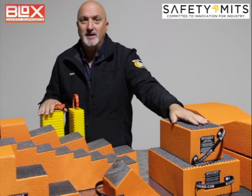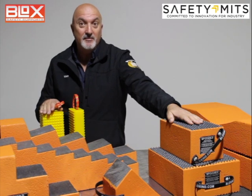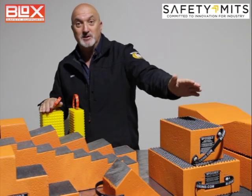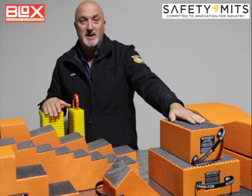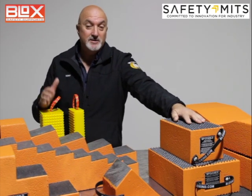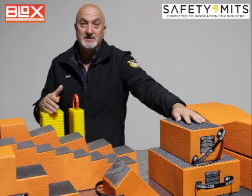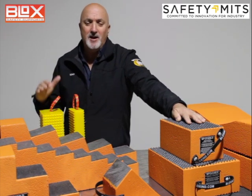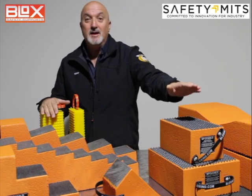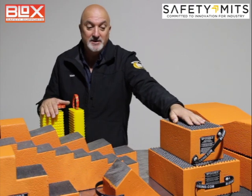This is an Australian-made product, made from materials that would typically end up in landfill — so it's recycled, but let's call it repurposed plastics. It has a working load limit of 122 kilos per square centimeter, which is a huge load bearing capacity. There are products out there that are a lot less, and this is typically twice the load bearing capacity of what you'd find in any other standard block.